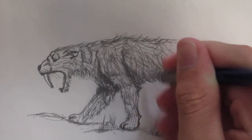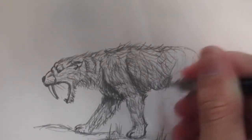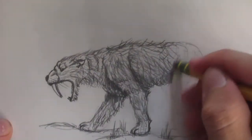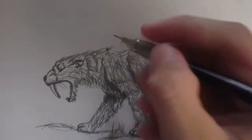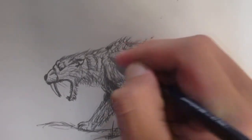The stomach here I'm going to make a little bit darker. I'm going to make this shoulder here a bit more lumped up to show more muscle there.